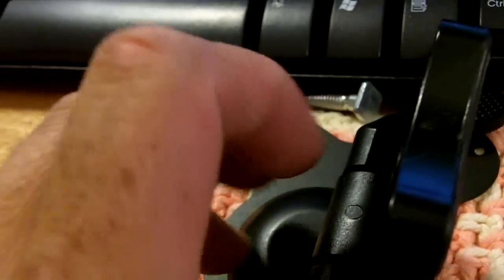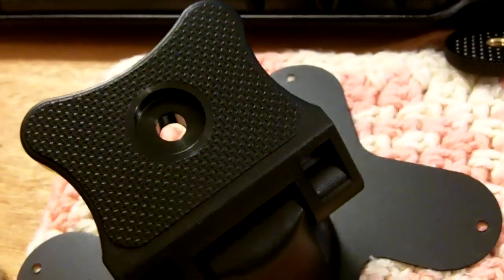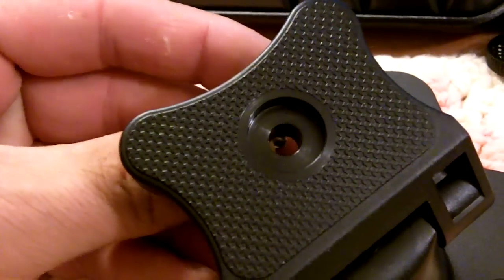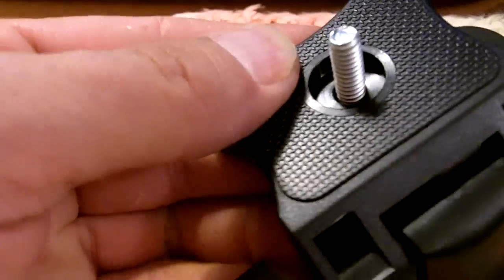I mean this is ninety-nine cents, got it from the thrift store. What I'm actually going to do with this is take the screw and actually put it through the bottom. If I can get this in here one-handed — there we go.